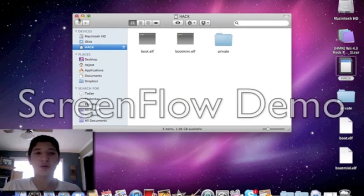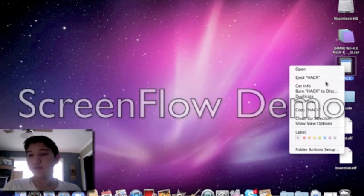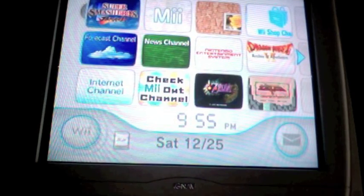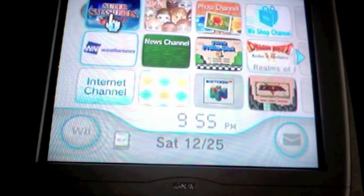Once you can see all the files there, go ahead and eject the SD card. Now we'll head over to the Wii. We're here at the Wii, and now what you need to do is go to Super Smash Bros. Brawl.